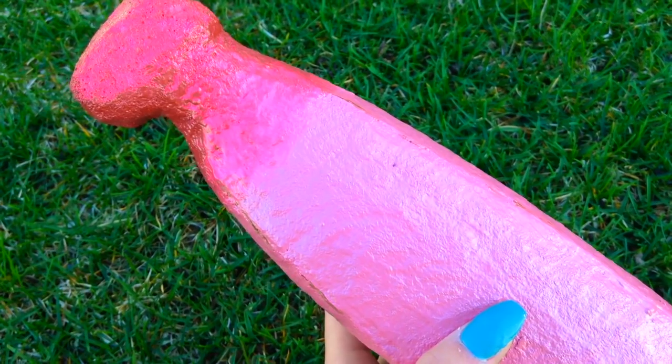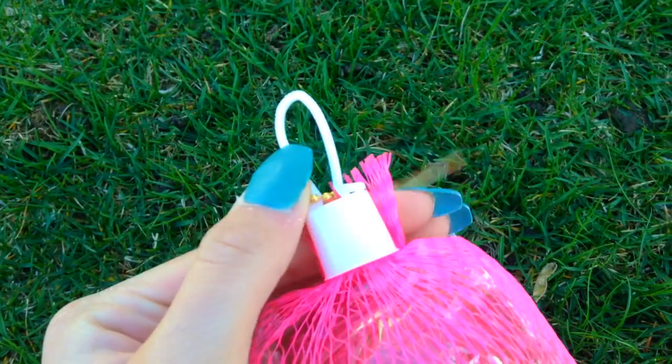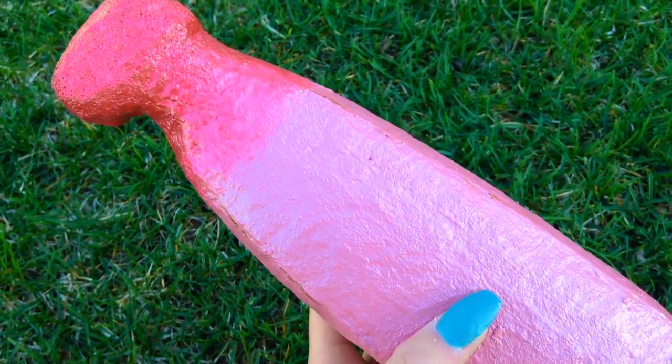Hi guys, so today I'm going to be teaching you how to make your very own Jumbo Punimaru Banana. Yeah, let's get started.